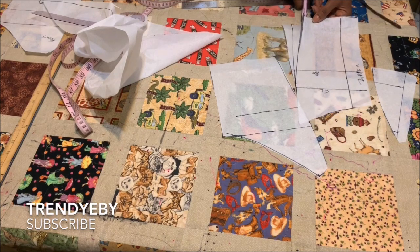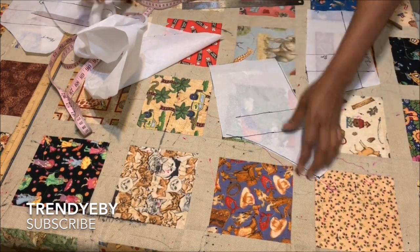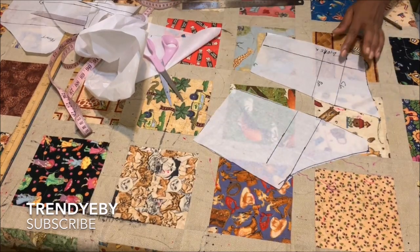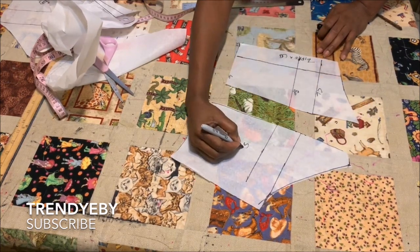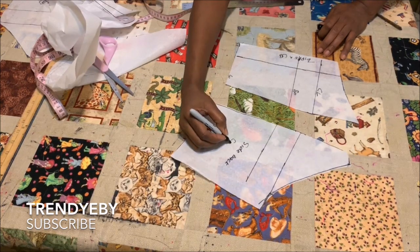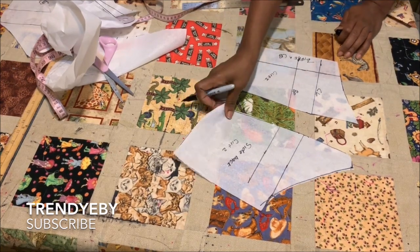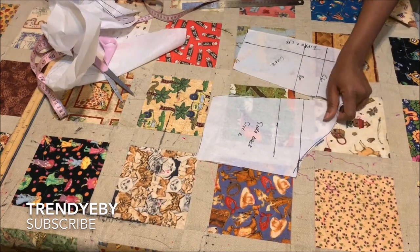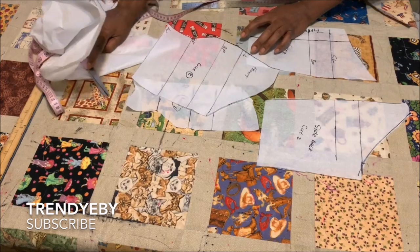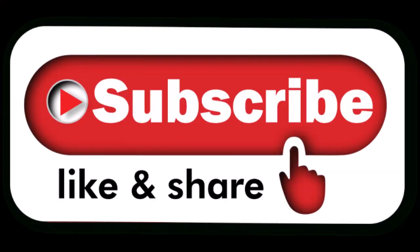Cut the dart out like this. This is your back piece — you will be cutting two for the center and two for the sides. So on your fabric, cut two sides and two center back pieces. That's it on how you draft an off-shoulder princess that bodice. If this tutorial has been helpful, please subscribe, like, share, and comment, and stay tuned for the video where I'll use this pattern to make a dress. See you soon!